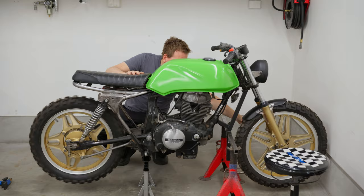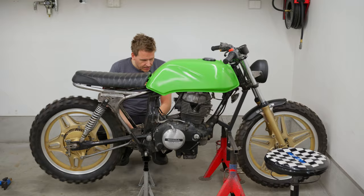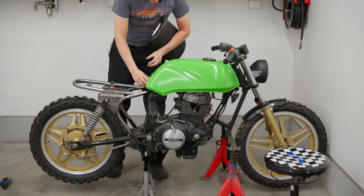The bike is sturdy. The front wheel and the rear wheel are now off the ground, and I can tear everything apart.